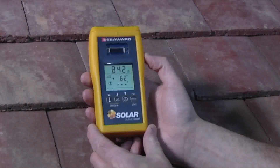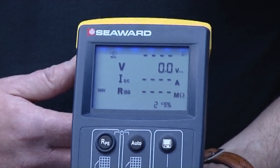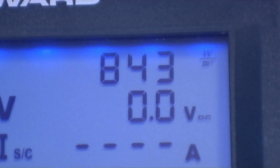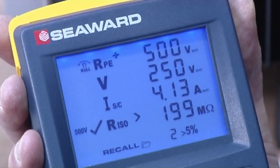The Solar Survey 200R also has SolarLink technology, making it compatible with the PV150 installation tester. This enables irradiance and temperature to be captured and recorded by the PV150 as electrical tests are conducted.